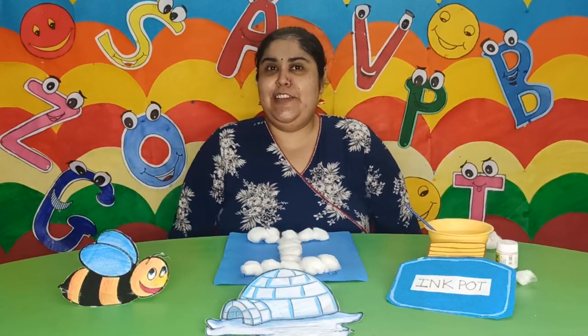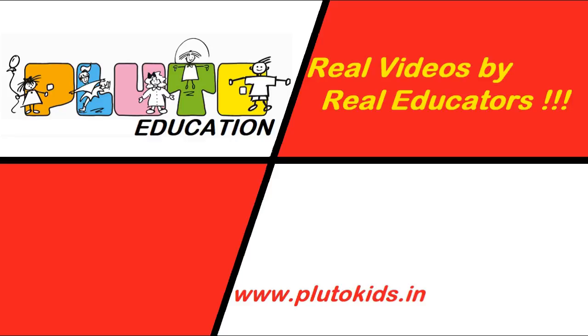I hope you all loved the video. Thank you. I hope you all loved this video by real educators. Please do subscribe to our channel.